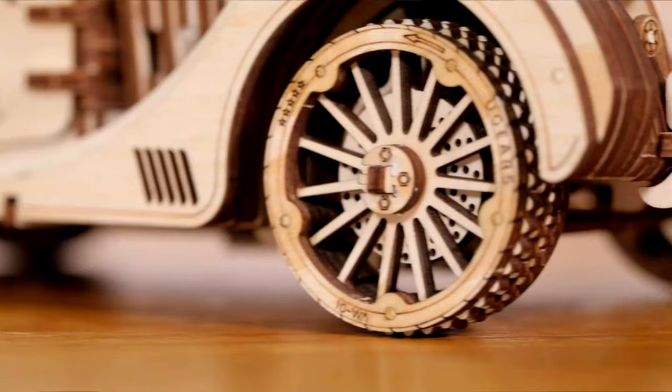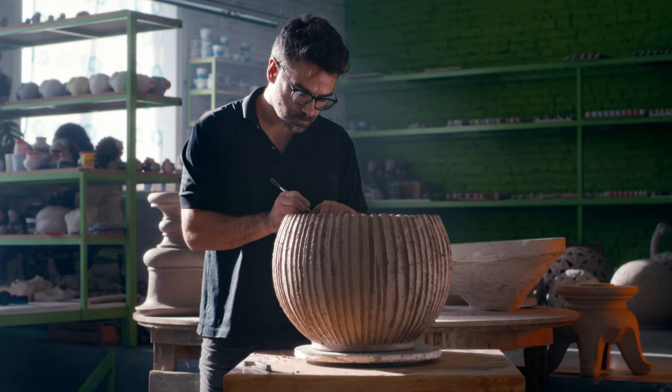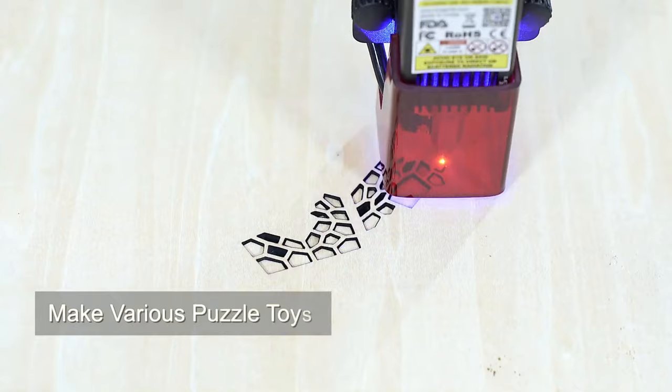So you've seen some super cool engravings recently and thought that would be such a nice hobby or great for an entrepreneur, or maybe you're going to start making next level gifts for family members and friends. First of all, good job finding the best video to get you on track to high quality engravings.